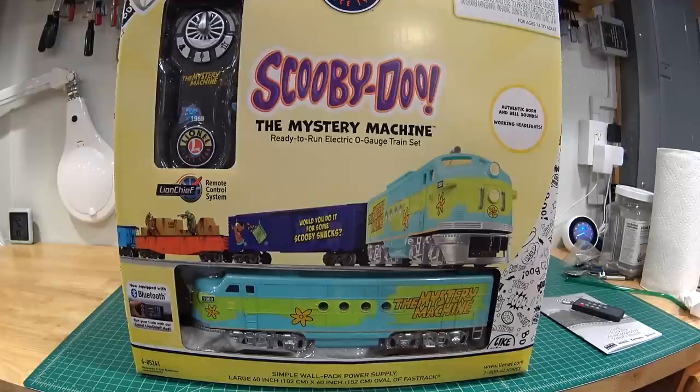The Ready-to-Run sets are not scale models, but when they went to the Lion Chief line it got a little more sophisticated. The engines are pretty nice actually — not as cheap as the old Ready-to-Run line sets. For somebody just wanting something for Christmas or around the tree, or giving something to a kid that's not ready for the high-end scale models, these things are perfect. They've had standard freight sets, but Lionel recently started doing theme sets — like a Hot Wheels theme, a Batman theme, a couple of other themes.